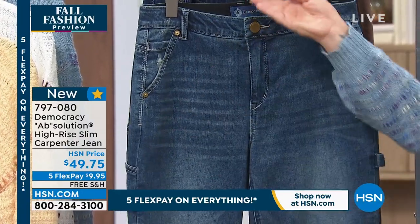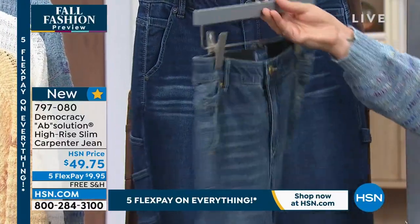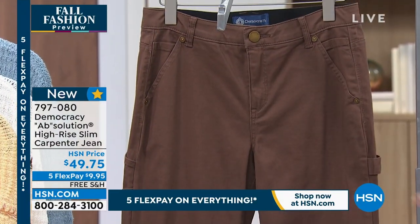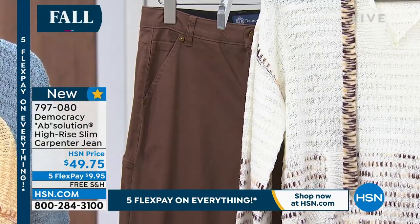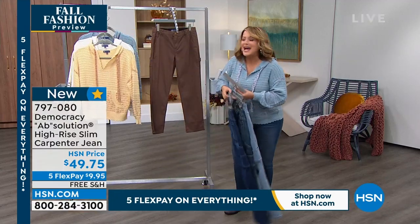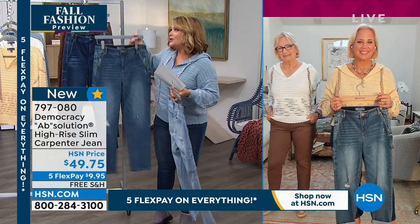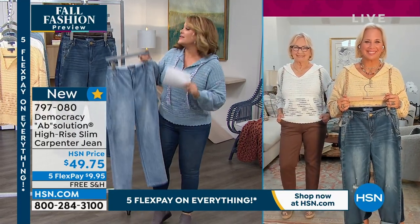Look at that round yoke — it gives you the best little booty. We also have it available in indigo, and the final color is mocha, which I really love. This is item 797-080. I love this because usually extra pockets bulk you up, but these carpenter pockets and utilitarian details are super slimming.